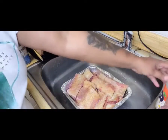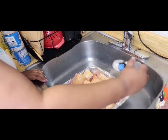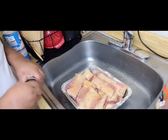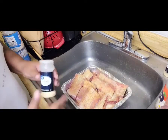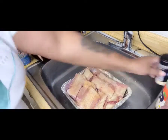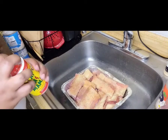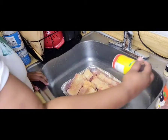The only thing is I ain't got no gloves, so I hate having to use my hands to mix all this in, especially with the mustard. But what can you do — I didn't know I had no more gloves, so gotta do what you gotta do. This Slap Ya Mama is not his favorite seasoning, but she loves it and puts it on mostly everything she can.